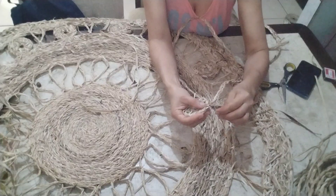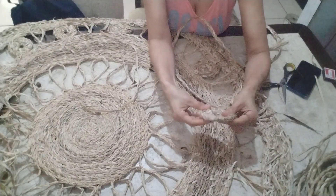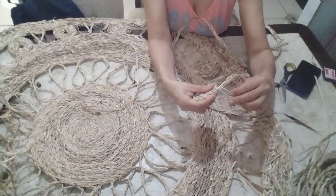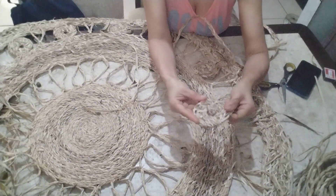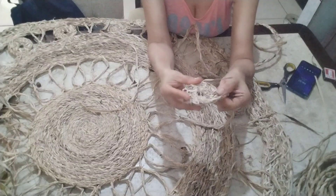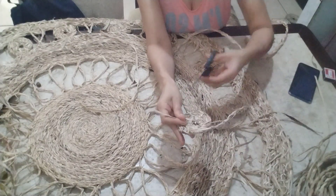There is your creativity. You're going to do it. And then you cut the excess.